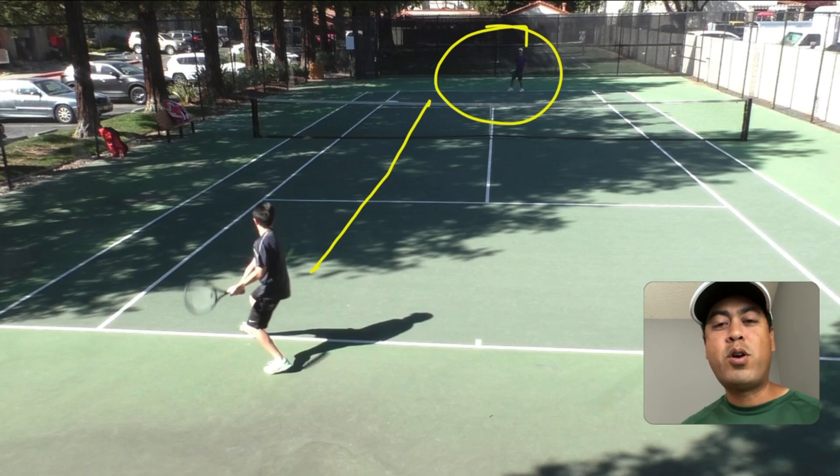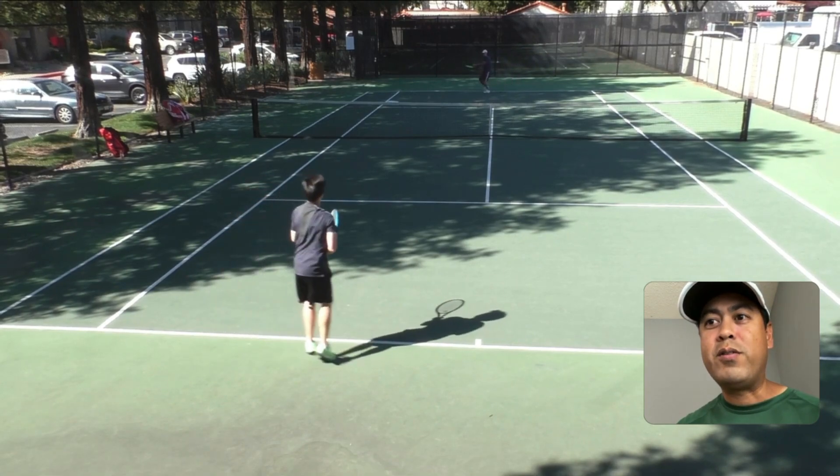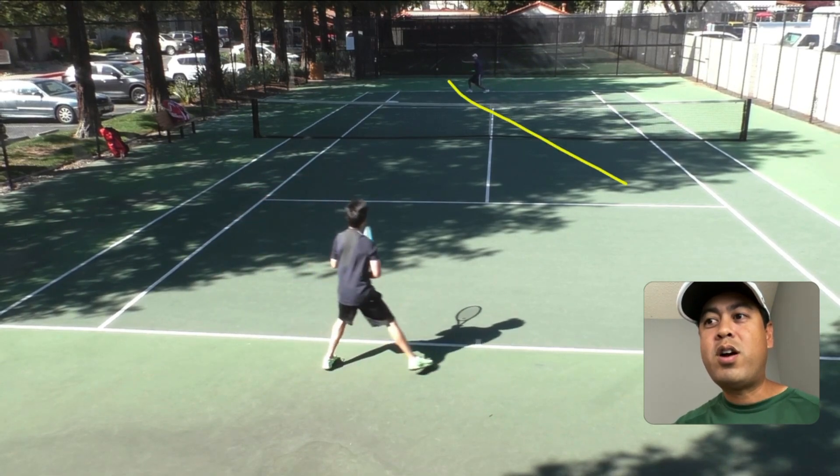Usually, tennis players' forehands are their strengths. And once it does go to their forehand, that cross-court ball is wide open. Whenever you hit cross-court, the ball will go away, and once it bounces, it goes away — making it tough to retrieve that ball.